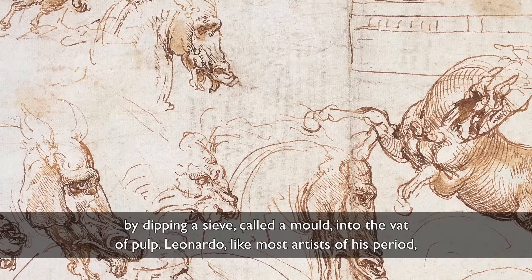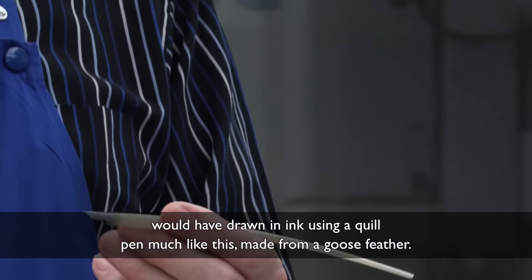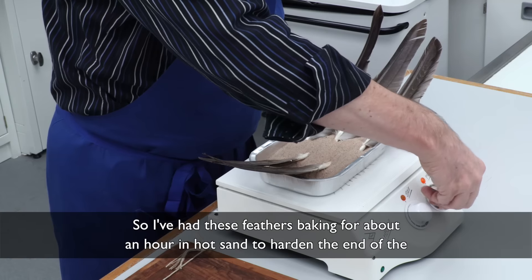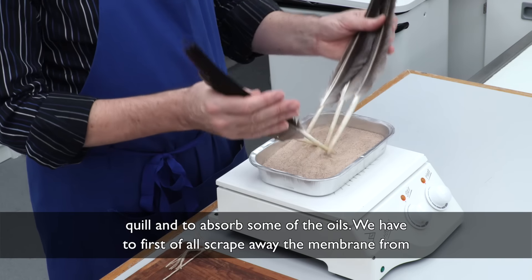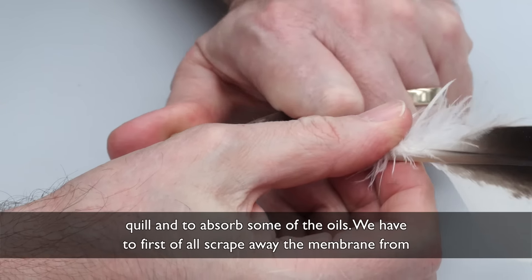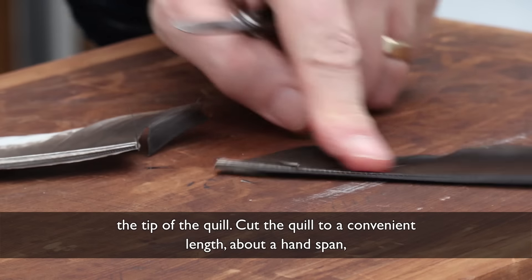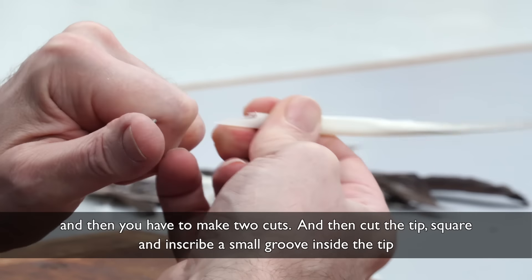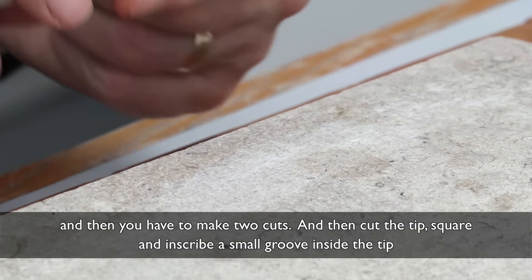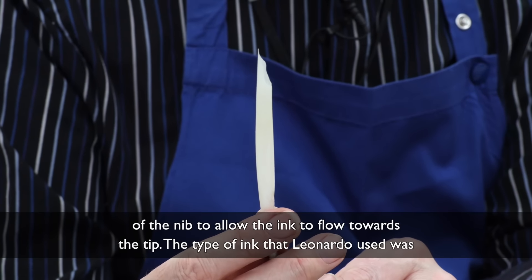Leonardo, like most artists of his period, would have drawn in ink using a quill pen, much like this, made from a goose feather. I've had these feathers baking for about an hour in hot sand to harden the end of the quill and to absorb some of the oils. We have to first scrape away the membrane from the tip of the quill, cut the quill to a convenient length — about a hand span — then make two cuts, cut the tip square, and inscribe a small groove inside the tip of the nib to allow the ink to flow towards the tip.